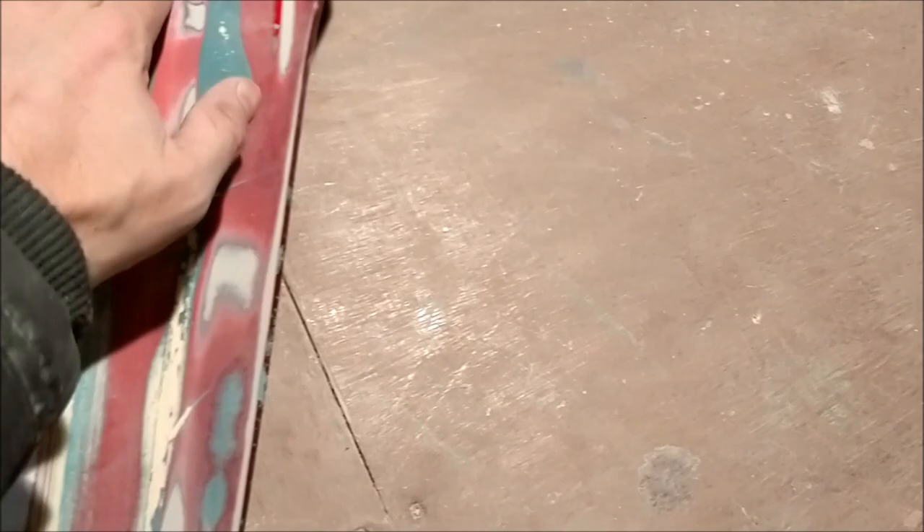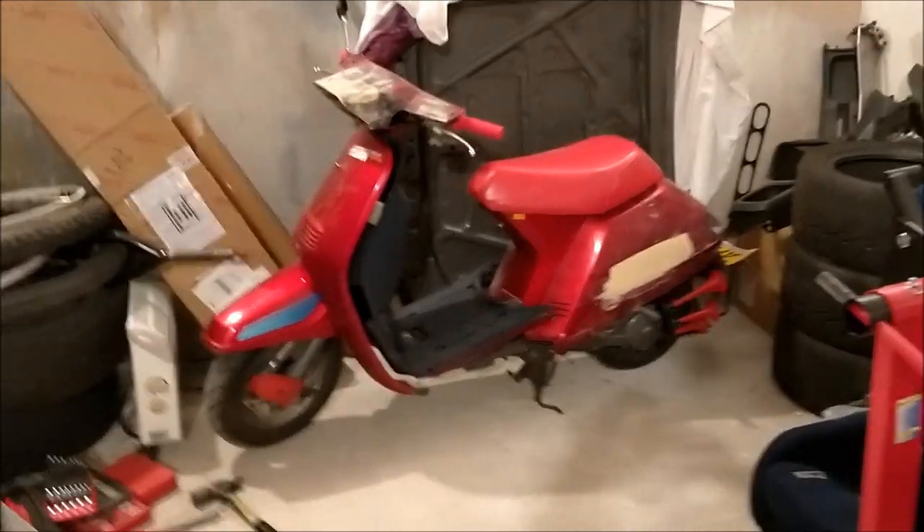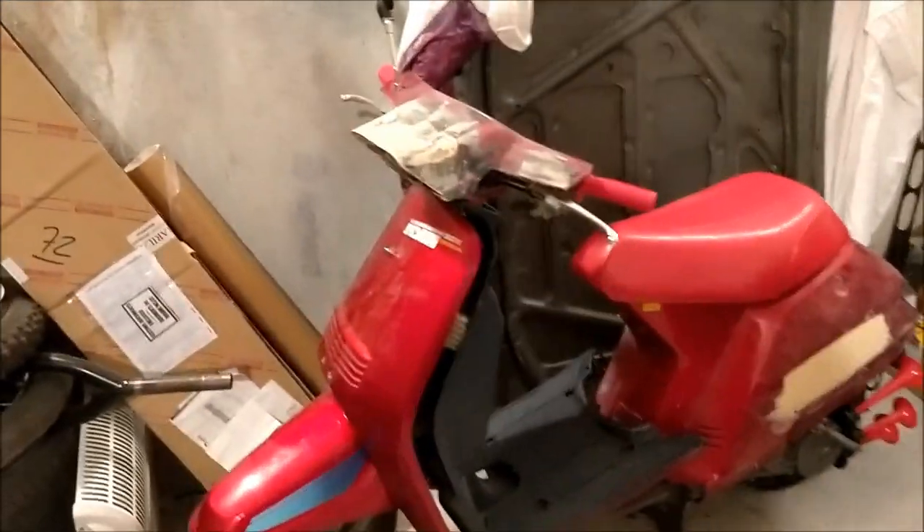I've been hitting it with the orbital sander — a bit of 80 grit and 280. It's all pretty smooth, you can't tell at all where the lines were in the panel.